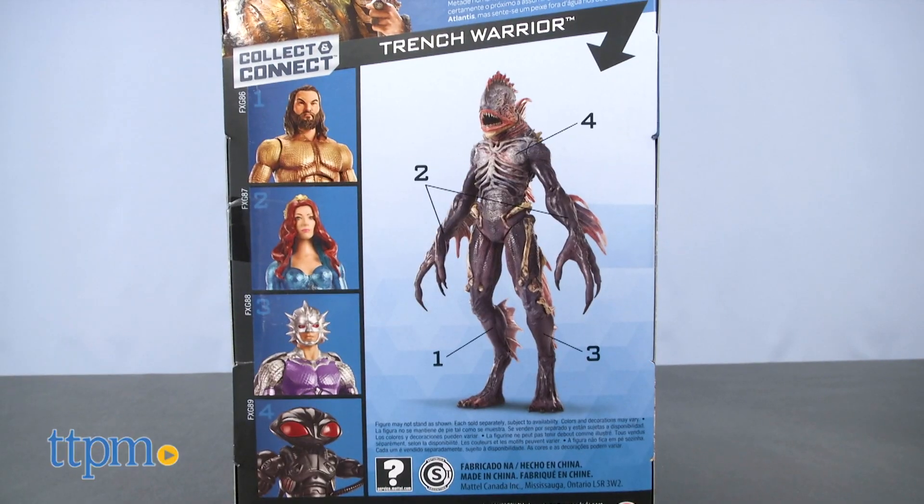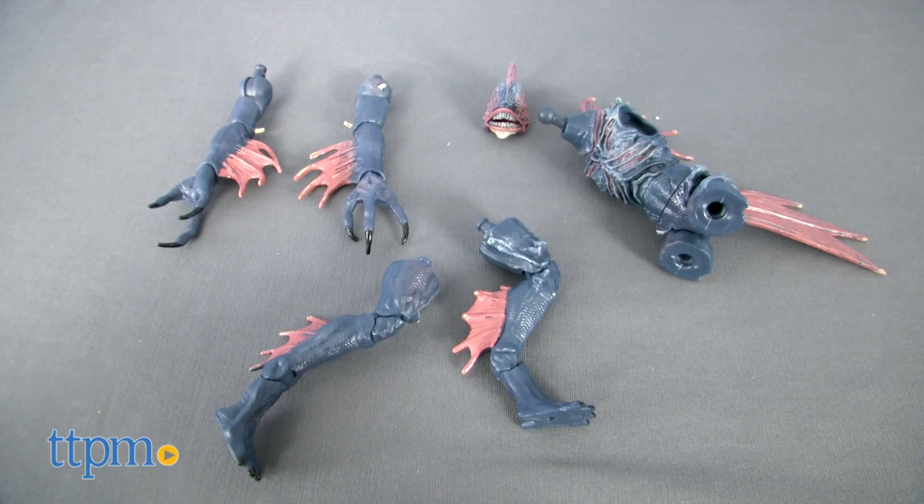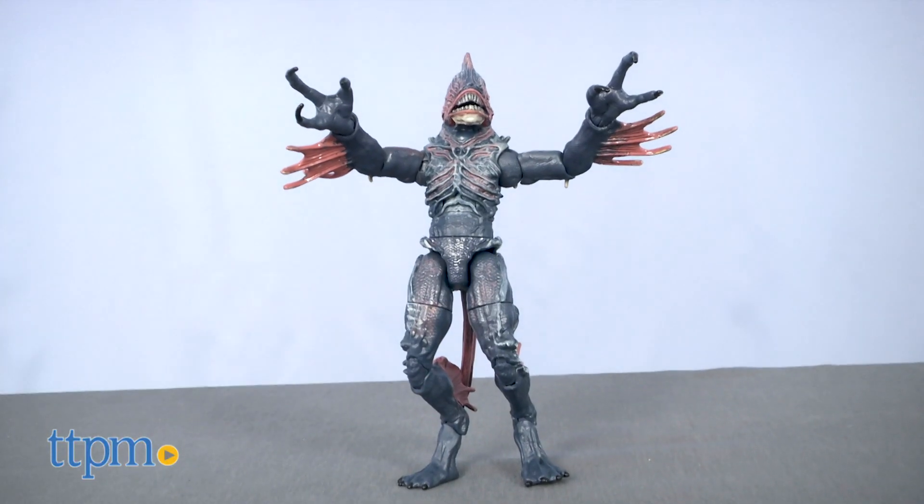There is a fifth member to the collection. All four figures each come with a part of a deadly creature, and when assembled they create the Trench Warrior.